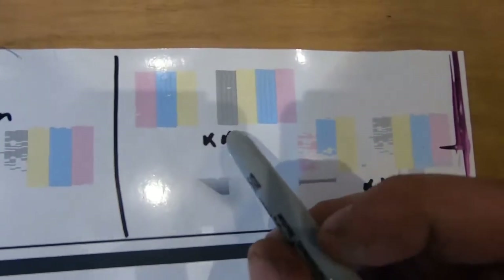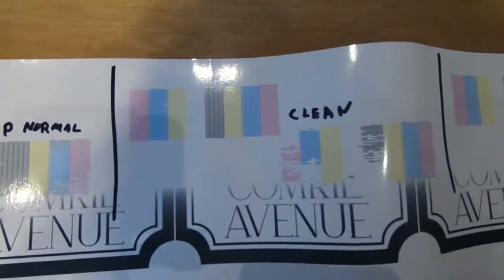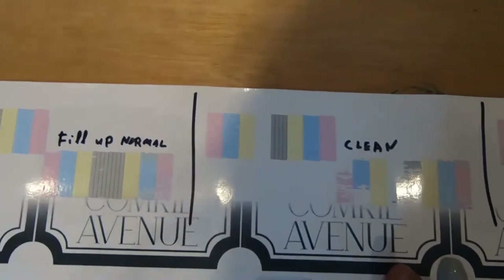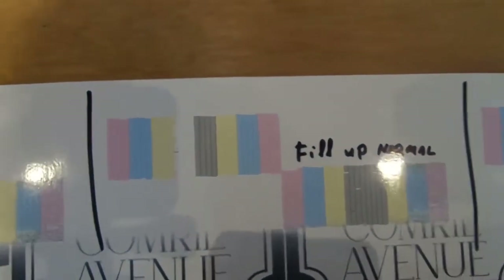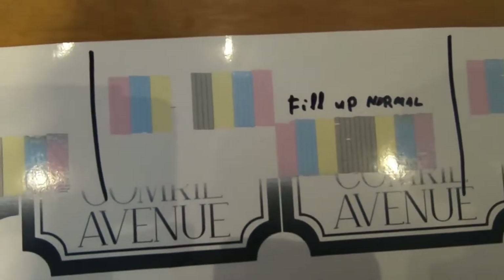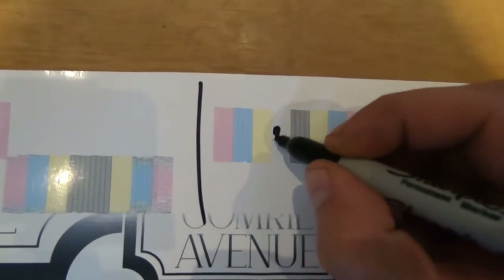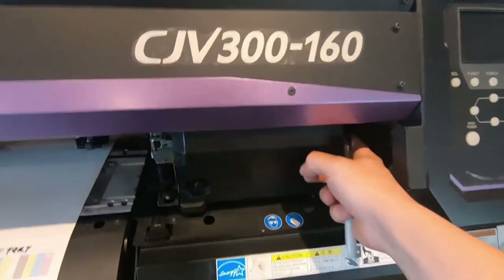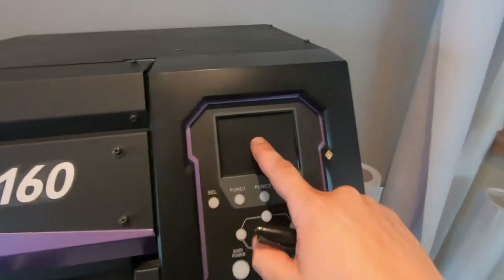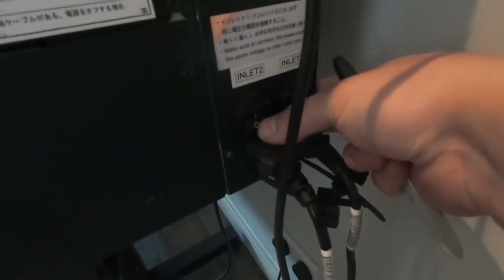After swapping inks, the main problem that I encountered was that the black was missing. The strange thing was it was missing on the left side on both of the printheads. A fill-up managed to return one of them but not the other. First things first, make sure your machine is powered off — I'm also switching it off by the cables just so it doesn't power up for a cycle.